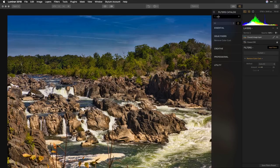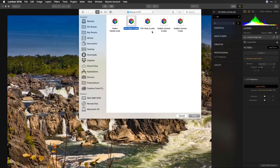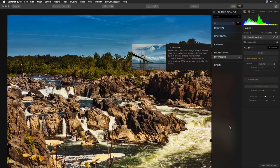Let's toss on LUT mapping. This is the ability to load a lookup table and very quickly stylize the image, giving it the look of film. You can adjust the amount, contrast, and saturation. There's a wide range of lookup tables included, and there are other websites to download more. You can even convert Lightroom presets into LUTs using a tool from John Ellis. Tools like Premiere Pro and DaVinci Resolve also use lookup tables.